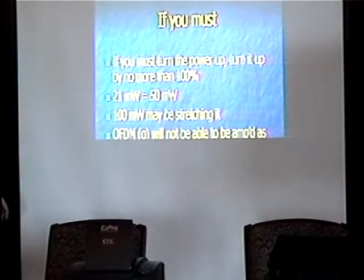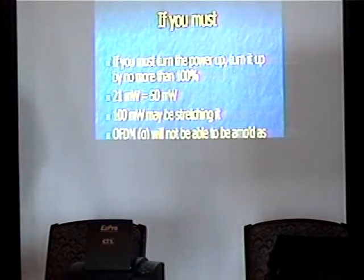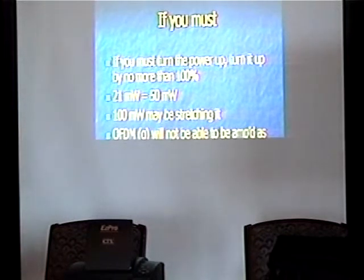If you must turn the power up, turn it up by no more than 100% — 21 mW to 50 mW should be reasonably okay; 100 mW will be stretching it. The problem is the amplifier loses its linearity when it goes up in power — this is the same problem with CB radios. When the power goes up, all this other energy in signals other than the intended signal goes up too and it all adds up together, so you wind up just creating more interference. 100 mW is probably stretching it. OFDM, which is 802.11g, won't be able to be amplified as well as CCK, which is 802.11b.